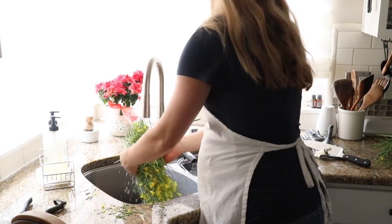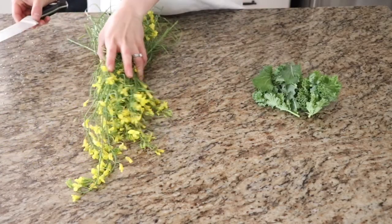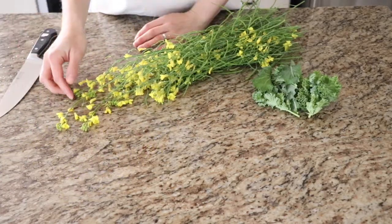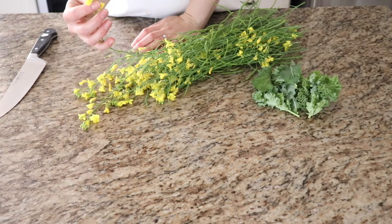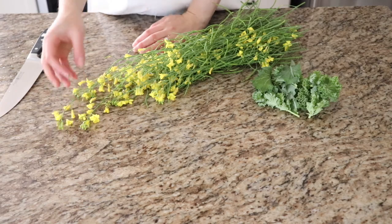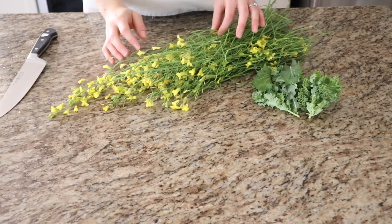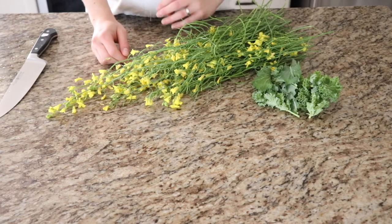We're just going to cut these flowers up. The ends where the seeds are and the flowers are the best part for sauteing and for eating, but you can still eat the stem — you can eat all of this actually. You can eat it raw if you like, but it's quite hard, so I would prefer to saute it.